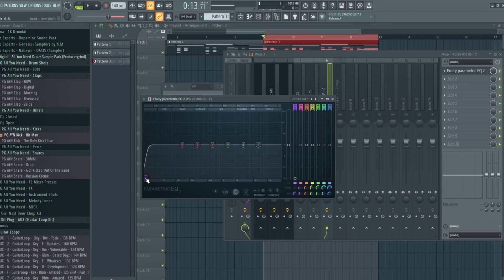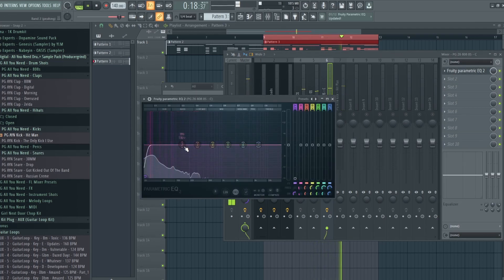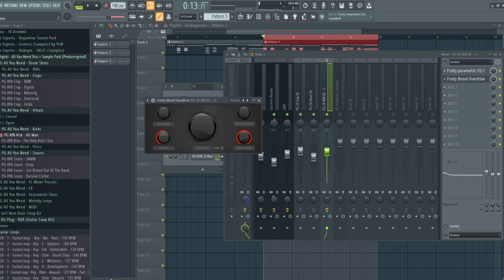I don't like to have too loud of an 808 because the 808 is mainly going to be used for the sub-bass — the bottom of the frequency spectrum — so you don't really need it too loud. I'll set it about right here, and I'm also going to boost some of the lows just a little bit. I'm going to use Fruity Blood Overdrive to just add a little bit of distortion to it.